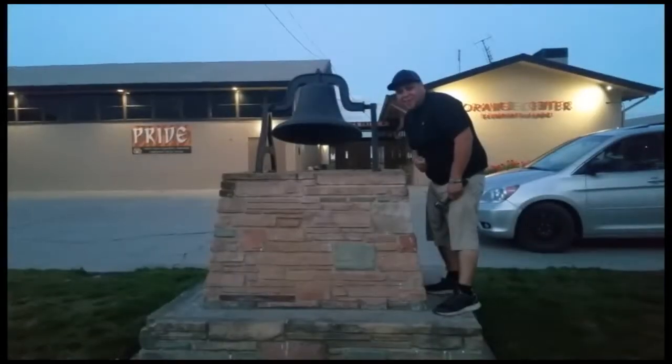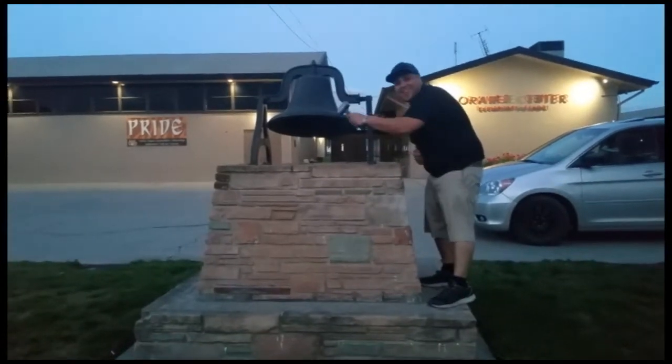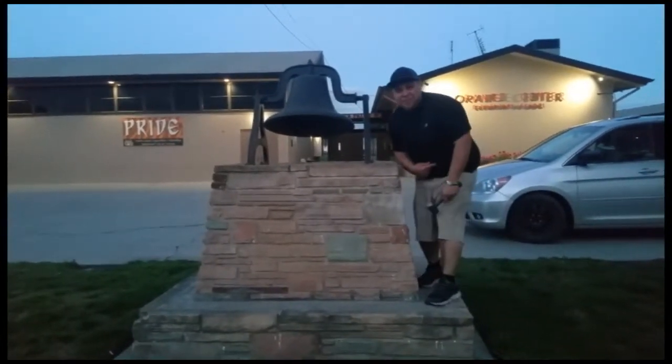Thank you for watching, please like and subscribe. Don't forget to hit that bell. Let's get out of here before we get kicked out.